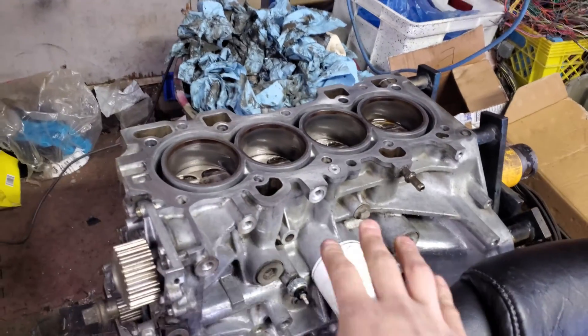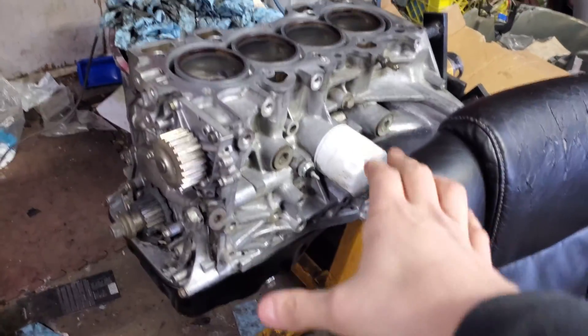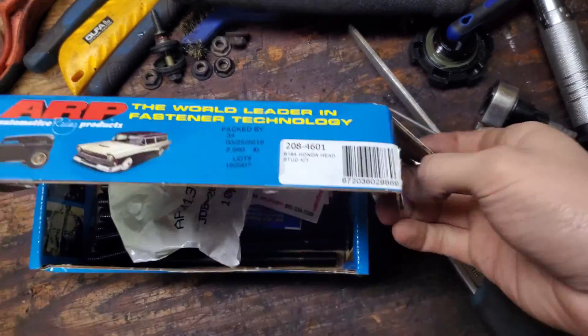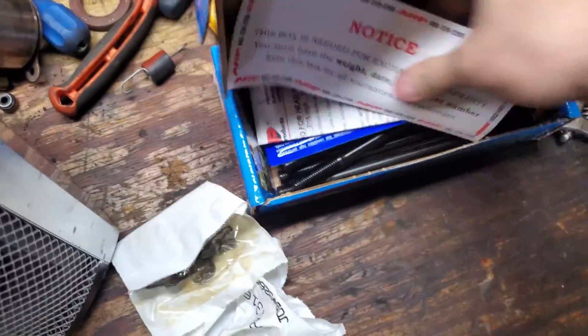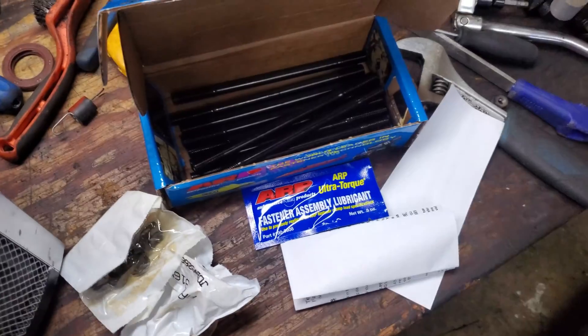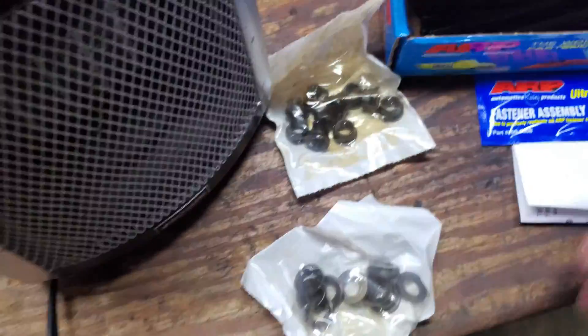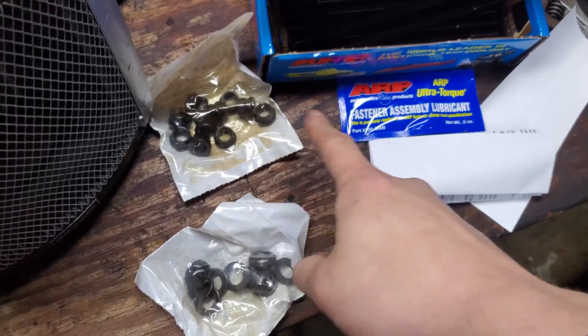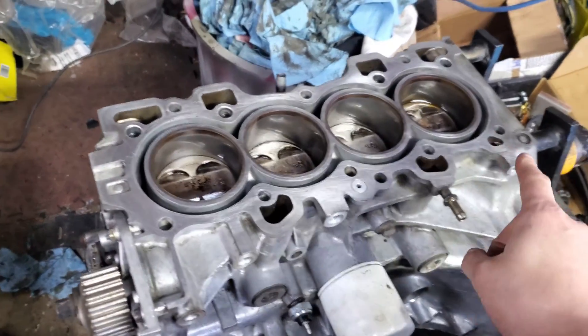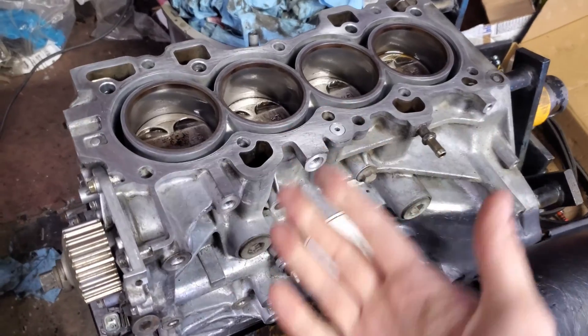Let's get started. We'll show the head studs first, and then when we do the LS I'll show you some of that. I'll also have timestamps below so you don't have to watch me talk too long. So we're doing head studs today — we've got our ARP head studs. This is a B16, so we're running part number 208-4601. It's pretty much the same process for any engine — LS, whatever. Got our studs, washers, nuts, and grease. Everything on here I've already cleaned. This is a B16A2, so I ran a tap down the head stud holes.